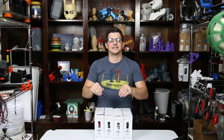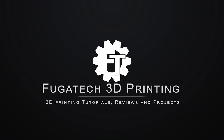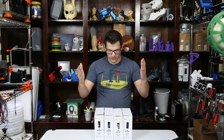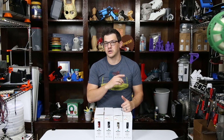Shane here from Fugatech 3D Printing. Today we're checking out some PLA from RepRapper. So we have some PLA here from RepRapper — we actually have four different colors from them, because they want me to do some prints with their filament.